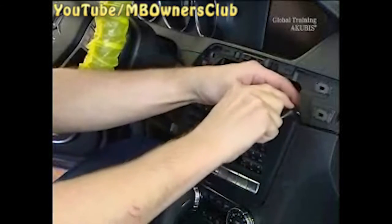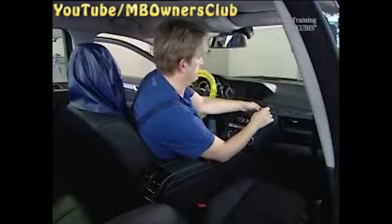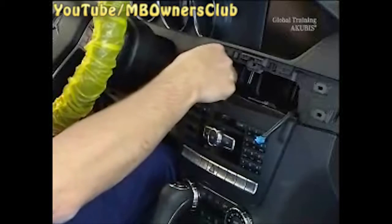Now you get access to the two screws above the head unit. Use a torx bit to undo the screw on the left and the right.